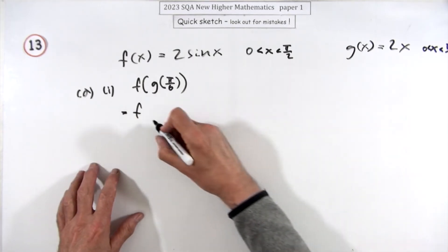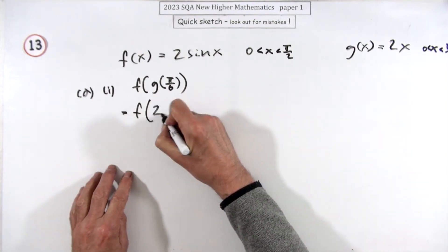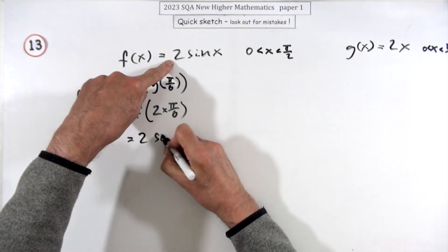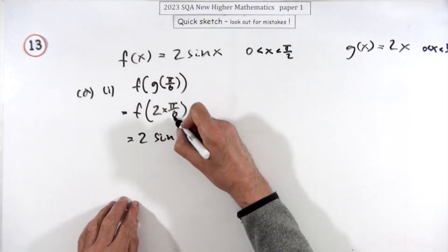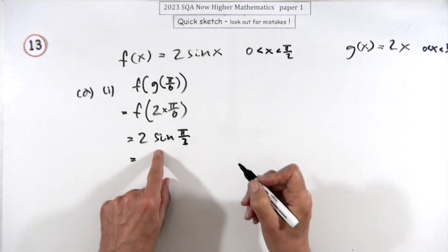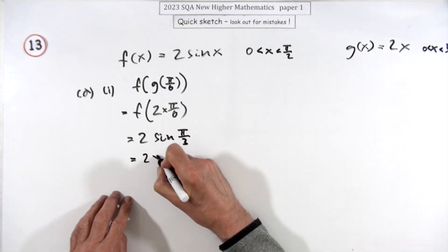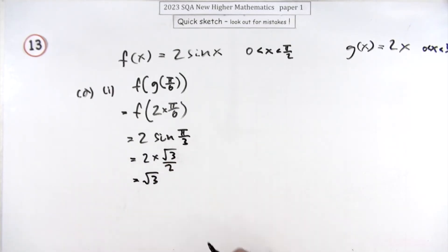You've got to figure out what g of that is. Well, what g does is it doubles it, so it's f acting on 2×(π/6). Now what does f do? It doubles the sine of that, so it's double the sine of π/2 — two times π/6 which is π/3. Sine of π/3 is the 60°, which is √3/2, so it's 2×(√3/2). So finally we get √3.